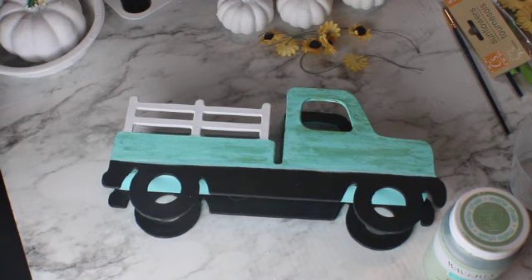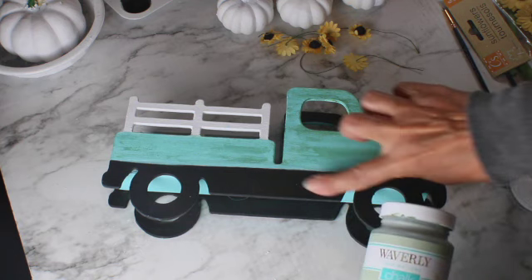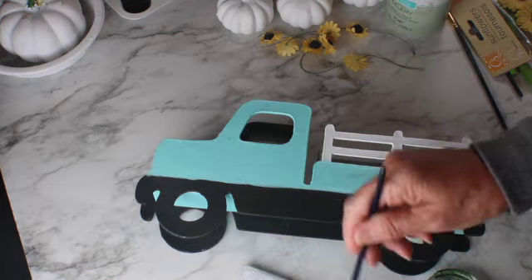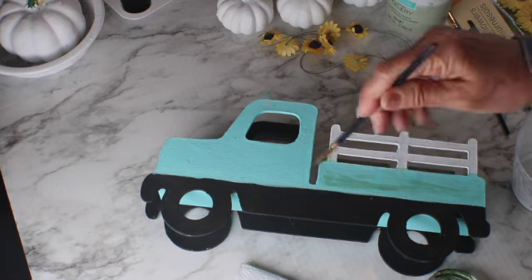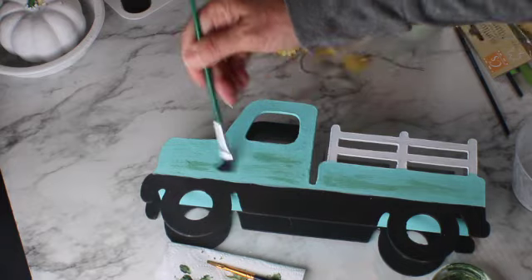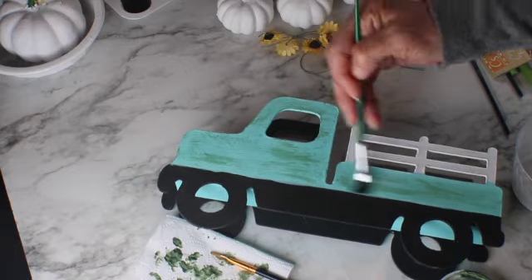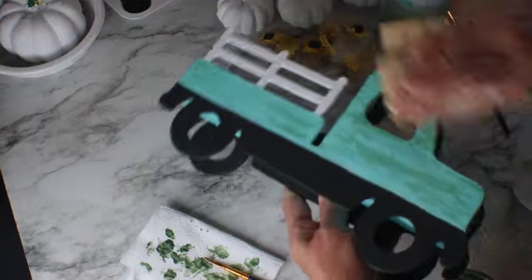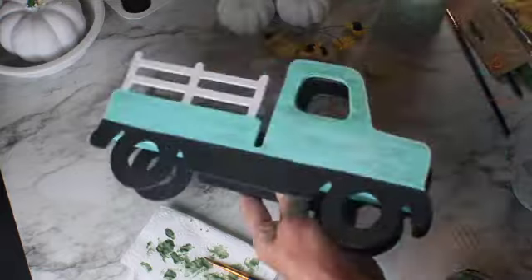As I mentioned, I didn't want the blue to be too flat, so I added this Celery color — it's a green Waverly chalk paint. I applied a little bit of it using the dry brush technique on both sides just to achieve a more rustic look.